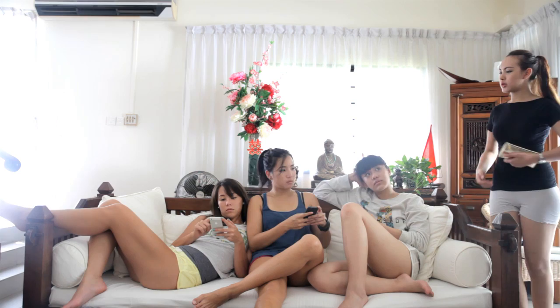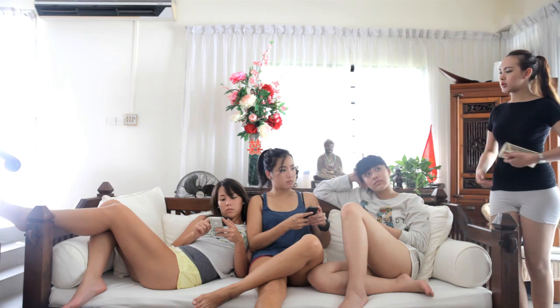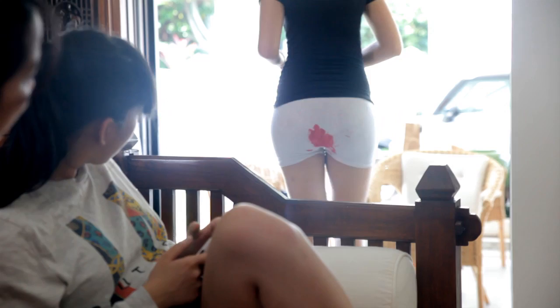Hey guys, I'm going to the shop. You want anything? No, that's okay. Let me see if I can find my keys first. Oh, there they are. Bye guys, see you.